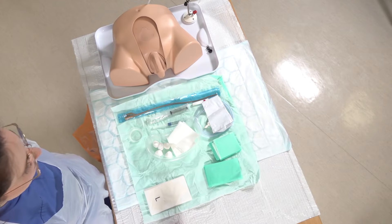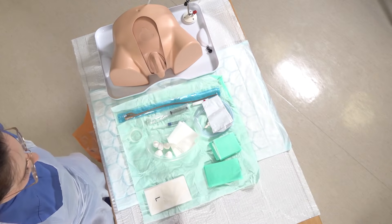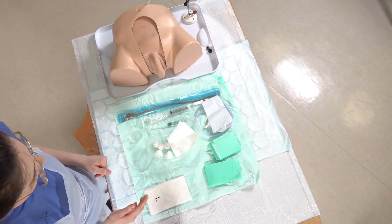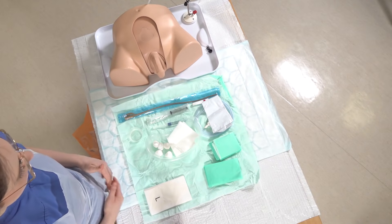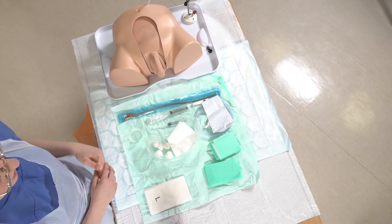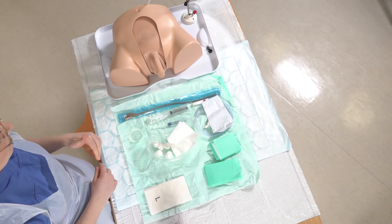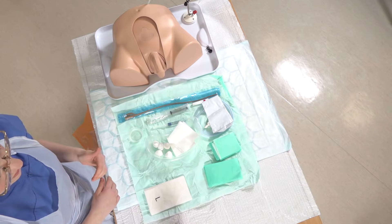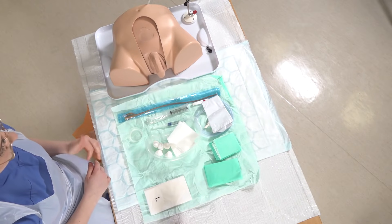Hello. So today we're going to be doing male catheterisation. I've pre-prepared my sterile fields and we've got everything that we need — I'll talk through everything in more detail as we go along. In terms of patient position, ask the patient to lie on their back and expose themselves. You can also ask the patient to retract their own foreskin if they're able to do so.